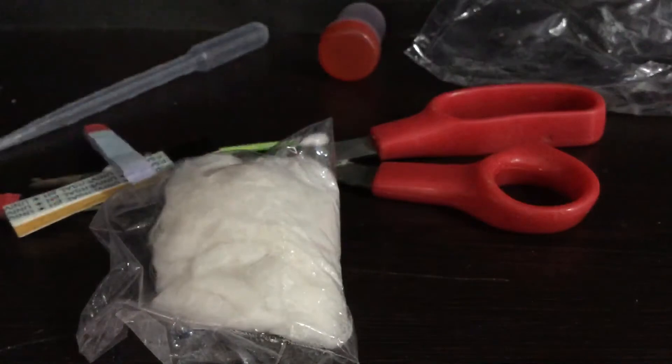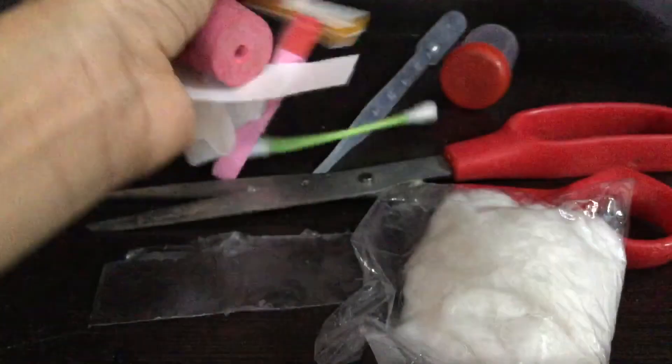Now we have to go to the second bag which is glass — be careful because it can fall. I'll take the second box and open it from here. We have to cut it very lightly. Wow, it looks good inside! Let me open it and show you, cutting from this side also. We'll take items out one by one.